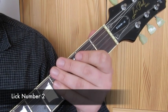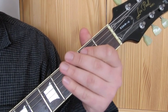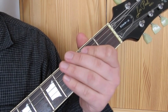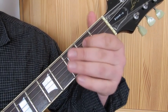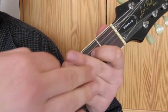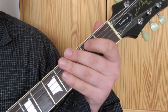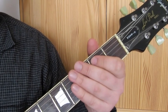So lick number two features a rake at the end of it, but we'll look at the main part of the lick first. We've got open E string (low E string), third fret, open A string, second fret, and then D string, second fret. Have these fingers ready to mute the strings, and then you can put a rake afterwards. Don't play the rake there - play it down over the frets. So what you end up with is that combination.